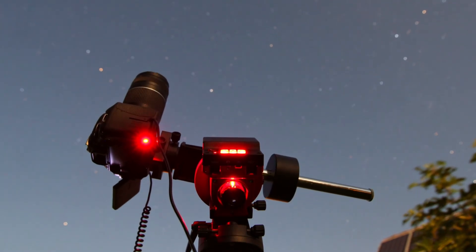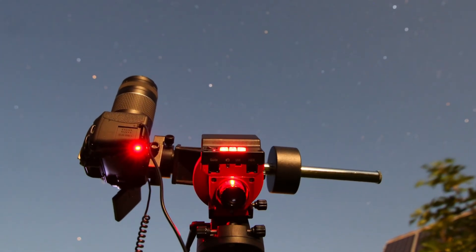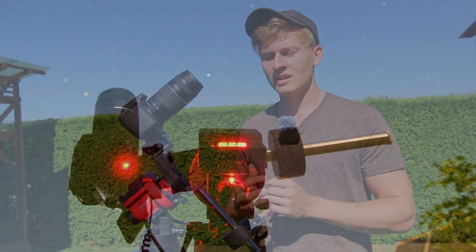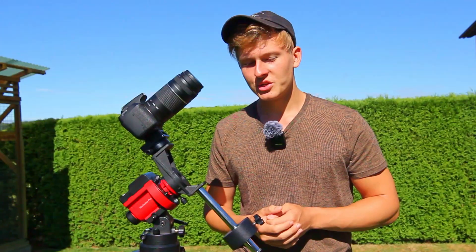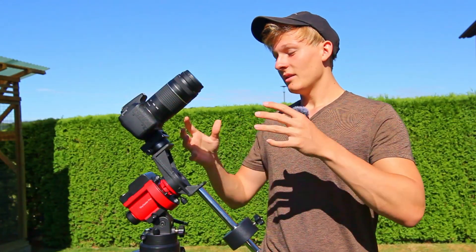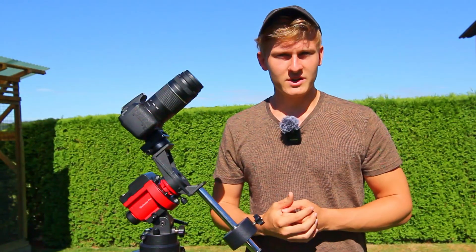In the beginning I started with a big telescope and it was very complicated for me to get started with, and I had a lot of problems. So in this video I would like to share the best astrophotography setup that you can use if you're planning to get started. This is the setup that I would recommend.